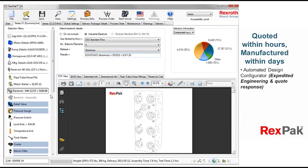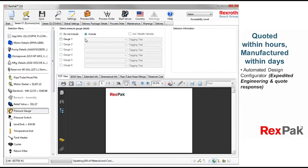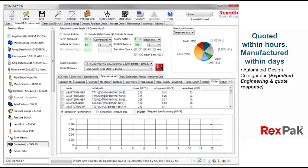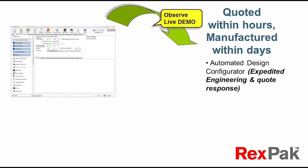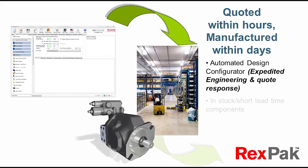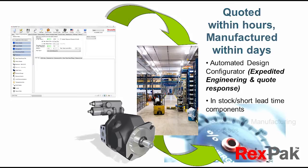For each subcomponent option, all of the necessary support information is provided at the click of a button, from 3D models to data sheets. All of the possible subcomponent product inventories are diligently managed in conjunction with streamlined manufacturing processes, to maximize quality while minimizing the build lead time.